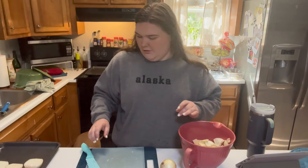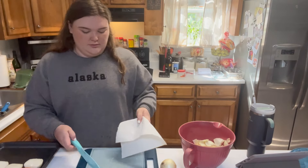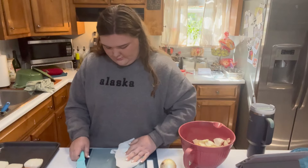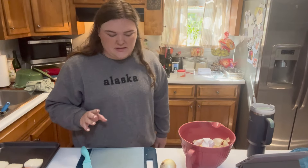I'm going to do two onions first. Now for the other part — the peppers. I have some peppers in the freezer.